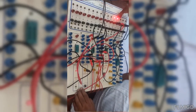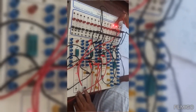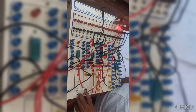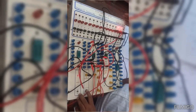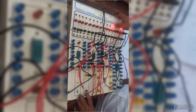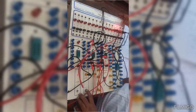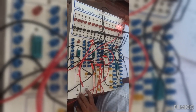Now the 1 should shift here on 1 clock, and the 1 should shift further. Then this should go here and this should reach the end on the next clock. Then this should shift here. So like this, the ringing operation will take place in the output on every clock.